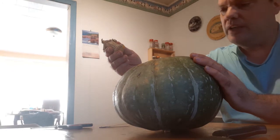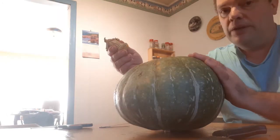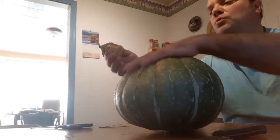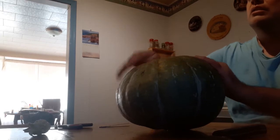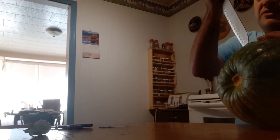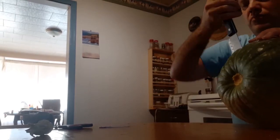Somehow it must have gotten hybridized. However, it should be quite edible — there's no reason why it wouldn't be edible. I'll cut it open and we'll see what it's like. I need to do this because if anything looks odd inside then I can record it.